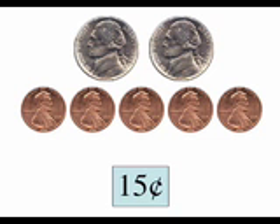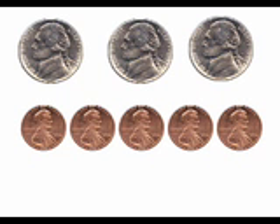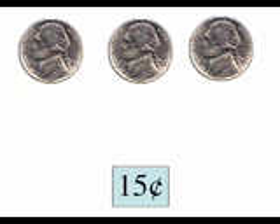Fifteen cents. Great. Now let's try another one. Here's another group of mixed coins. Our first step is to sort the coins into like groups. Now we can see we have three nickels and five pennies. Let's count how much money we have. Remember, we're going to start with the nickels. Let's go. Five, ten, fifteen.